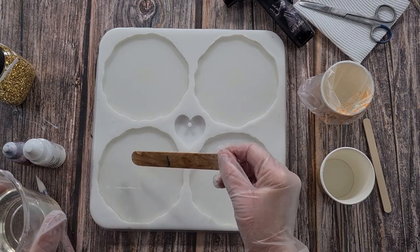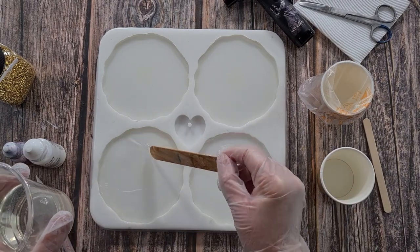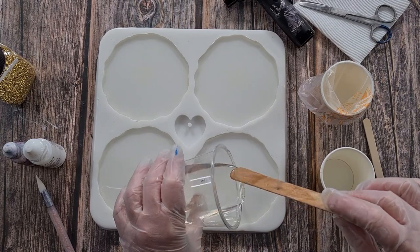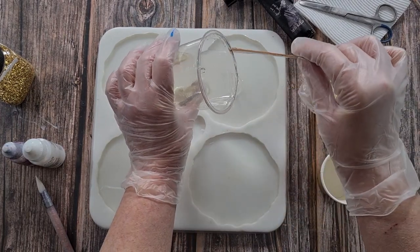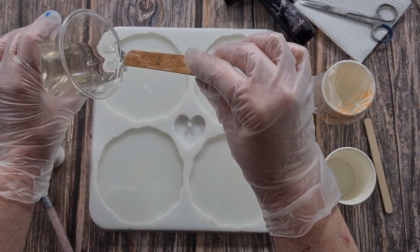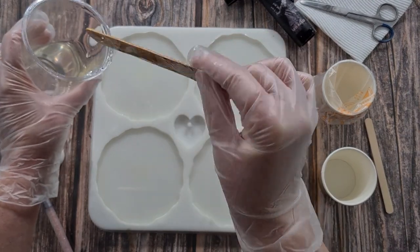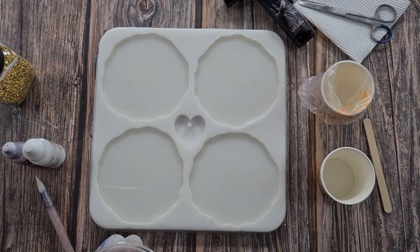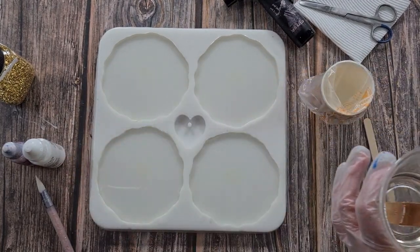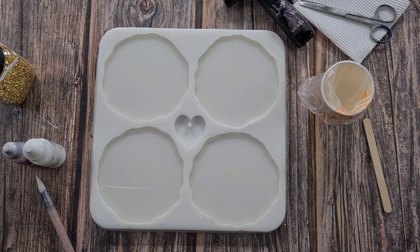I've mixed 125 grams of A and 115 grams of B and it's just been sitting for 20 minutes. Now I'm going to mix up my white and put my center in, then come back after 20 more minutes to do the bloom. I'm going to put 40 grams - almost an ounce and a half - actually I'll do 45 grams in here.